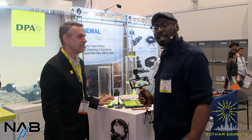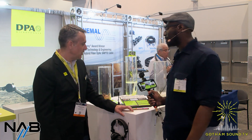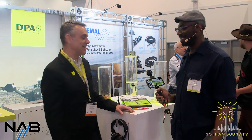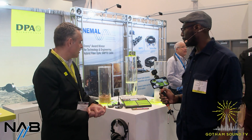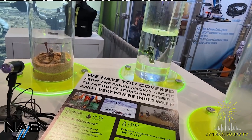We are live from NAB 2022, and we're here with Christopher from DPA. Other than being at a trade show for the first time in a long time and trying to wrap my head around that, we're pretty much promoting the durability of our microphones.